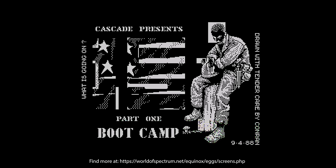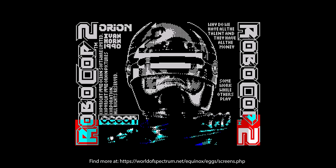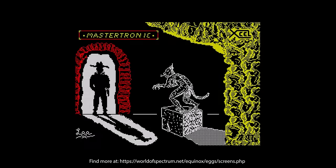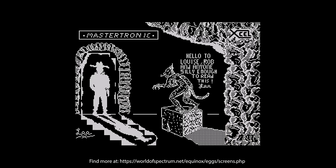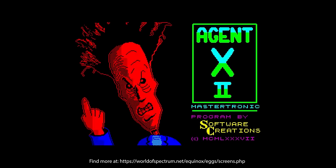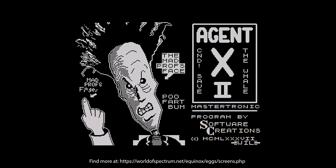You can see them by changing the ink colour and loading the screen separately. The first example is Boot Camp Part One, where hidden text says what's going on, a date, and 'drawn with tender care by' followed by a name. Another example is Agent X 2, where you've got the mad professor's face and rude words like 'poo', 'fart', and 'bum' hidden in the loading screen. Well, someone was having some fun that day.